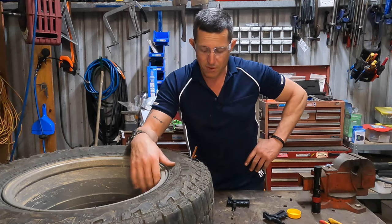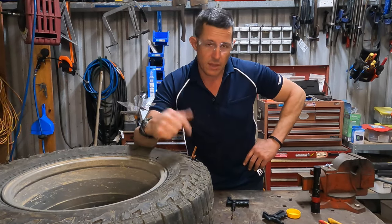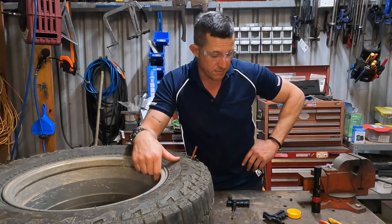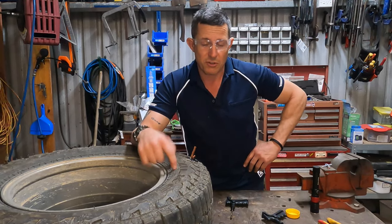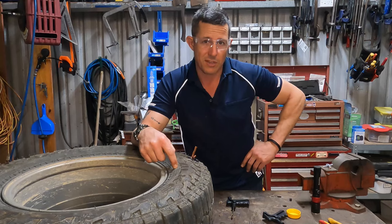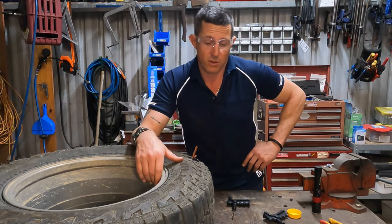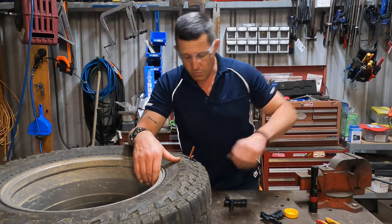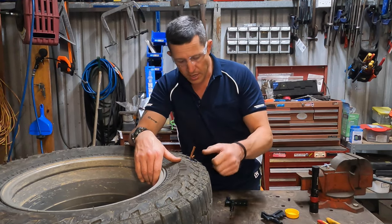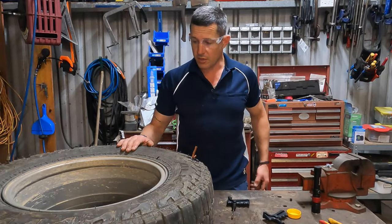Make sure it's all completely sealed up. This doesn't take long to set. I normally give it five minutes and then re-inflate the tyre. I've never had one of these leak — they're a pretty good system. I've actually had them on tractor tyres and other ute tyres where I've done the repair and just left it in there, and the tyre's been fine for the rest of the life of the tyre.